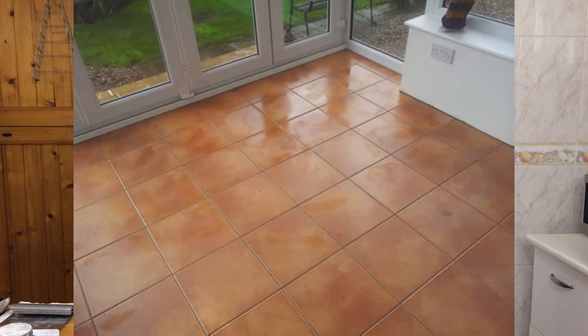Now, I'm showing you a picture of my kitchen floor. You may be wondering why. I'm going to tell you — later in the video, I'm going to show you what my kitchen floor has got to do with cooking pizza at home.